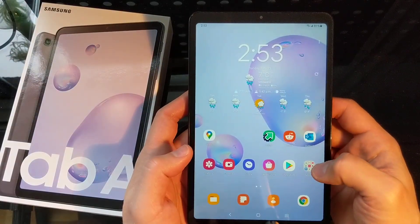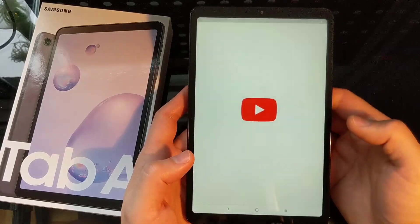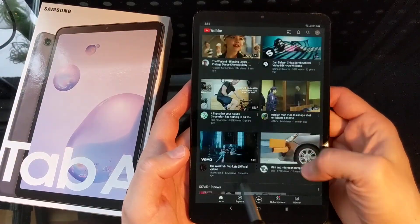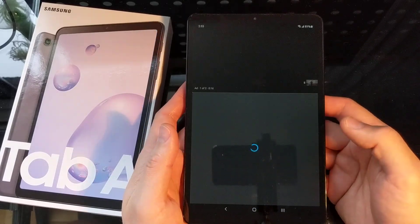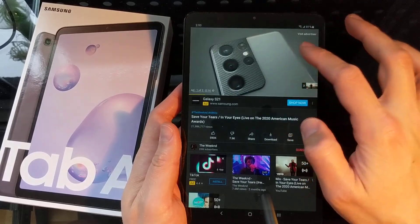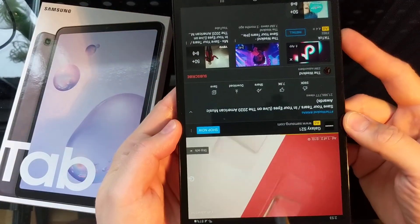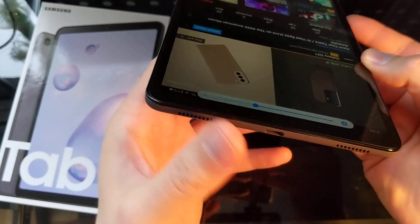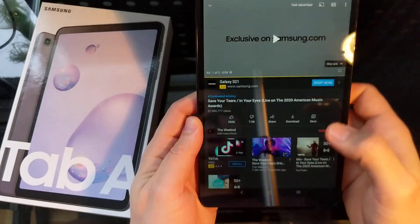Let's go into YouTube here and see what it does. That's fairly snappy I would say. Sound on it is actually fairly decent, and there are two speakers which is pretty nice.